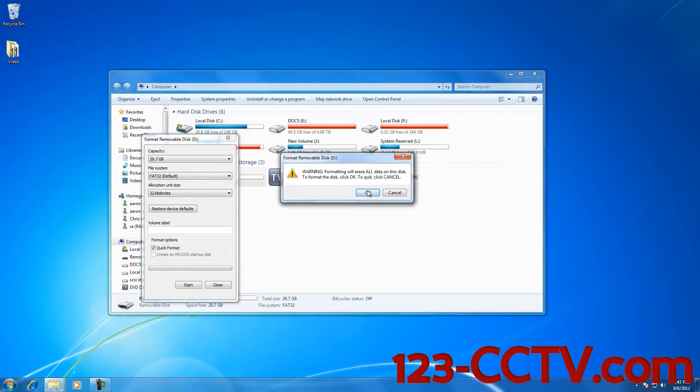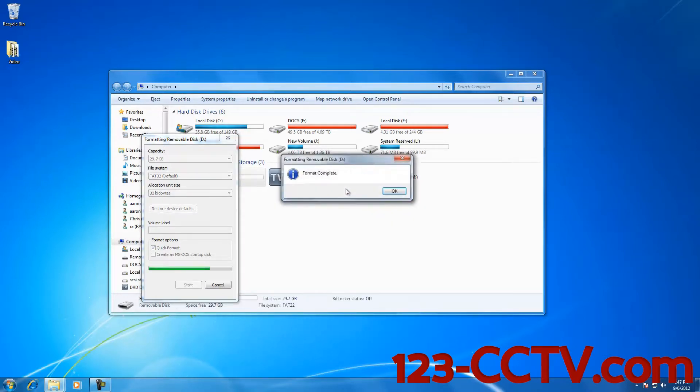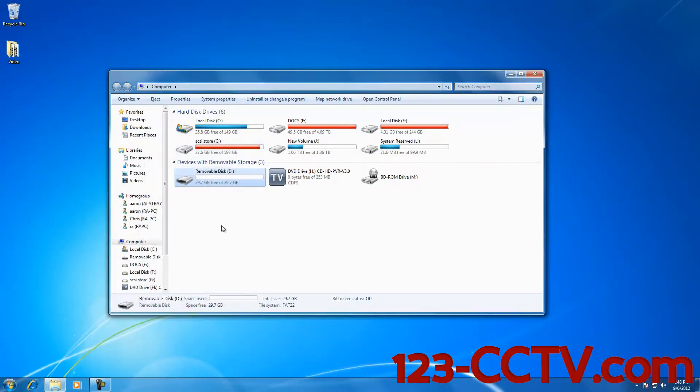To quit, click Cancel. I'm going to click OK. It says Format Complete. I'm going to select OK, exit out of this Format Removable Disk menu, and exit out of the computer menu.